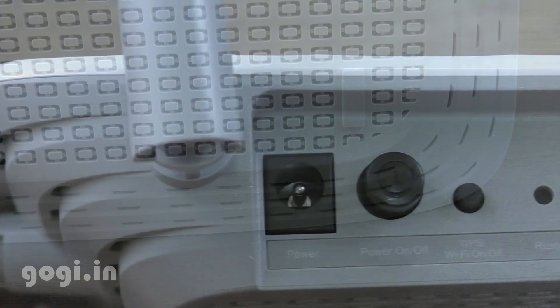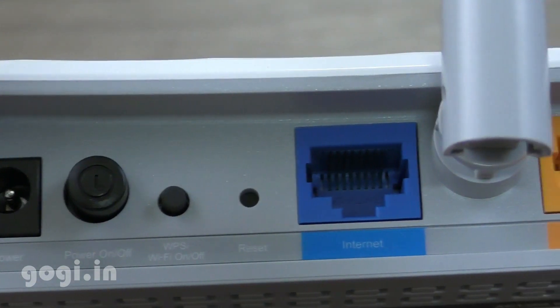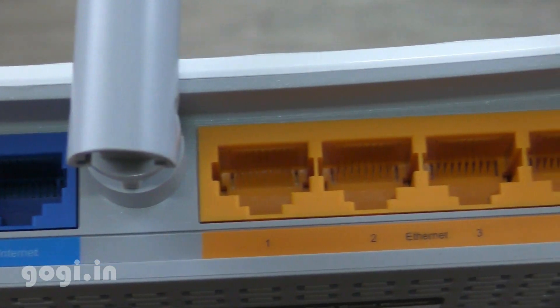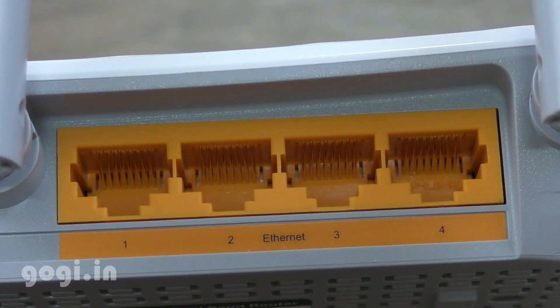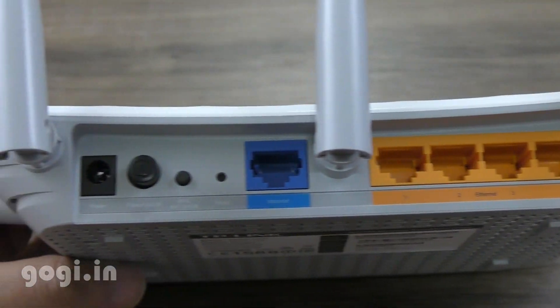Here are the ports on the rear side. There is a power-in port, a power on/off button, a WPS on/off button, a reset switch, an internet port, and 4 LAN ports. Unfortunately, there is no USB port.